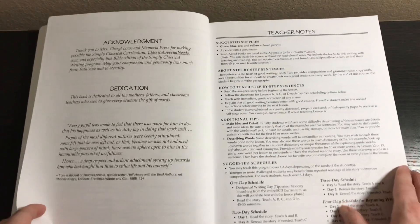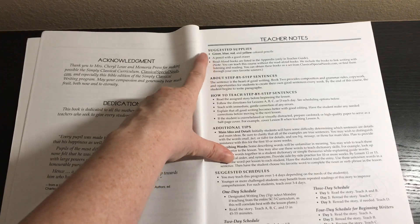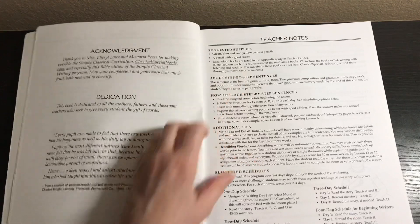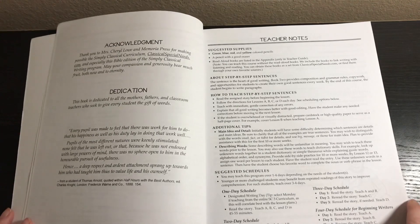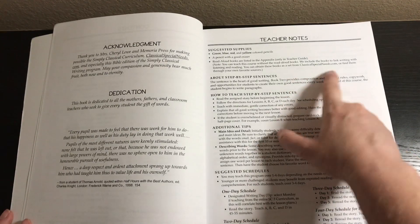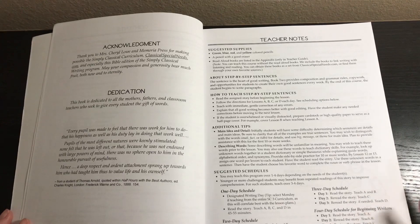Here are some suggested supplies — you'll need green, blue, red, and yellow colored pencils, a pencil, and the read aloud books. Note that you can teach this course without the read aloud books; they include the books to link writing with listening and reading. You can obtain these books as a set from classicalspecialneeds.com or memoriapress.com — it's the same company — or find them through your own favorite sources, like the library.